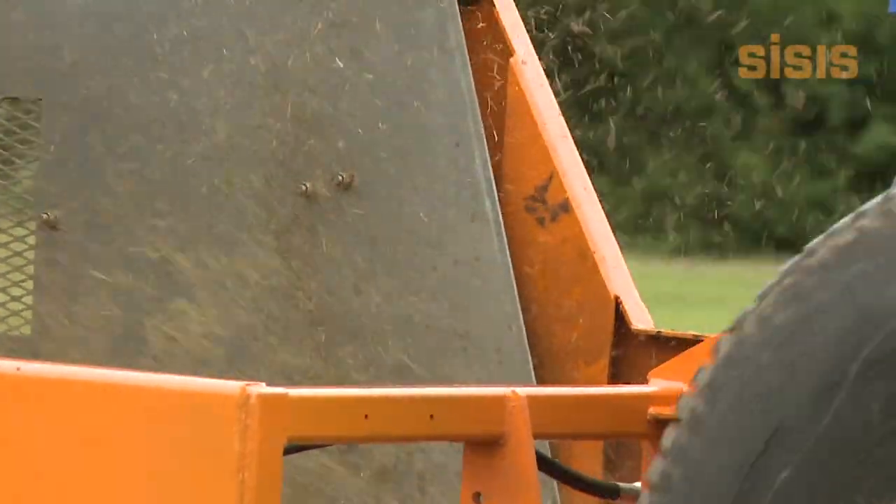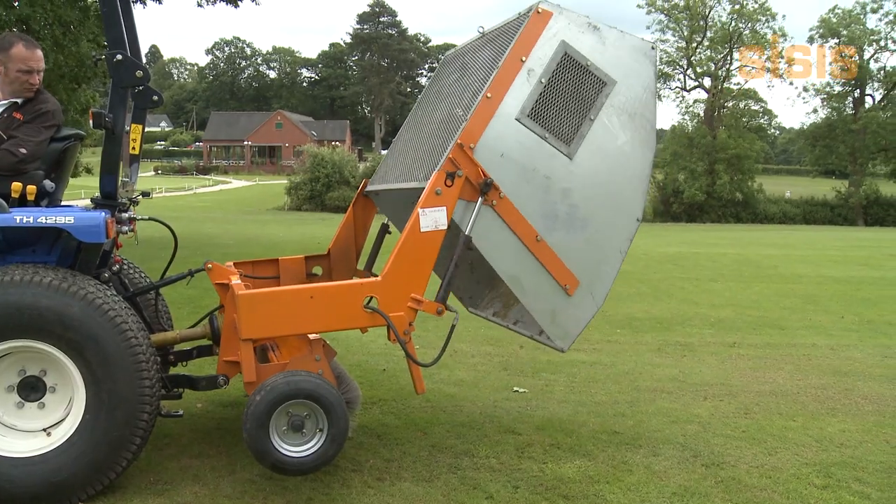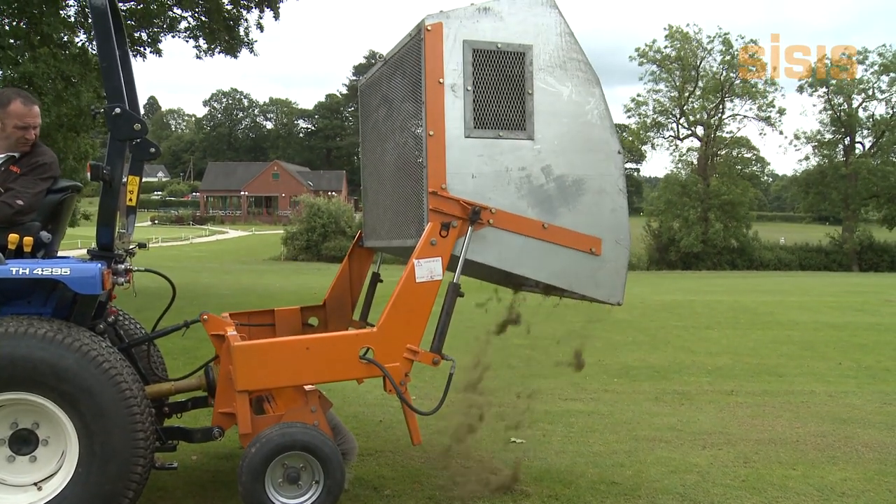The Litter Miner 1500 is 1500mm wide (60 inches), with a hydraulic tip and a minimum tractor requirement of 30 horsepower.